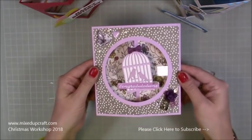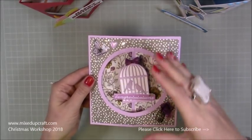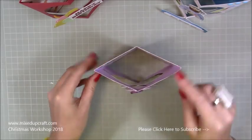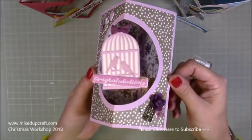This card works best on an equal squared format. A 5x7 and things like that, you can do it, but because it's popping out like that, it needs to have equal sides really. So a square will work best. But play around, you may find other ways that you like it.